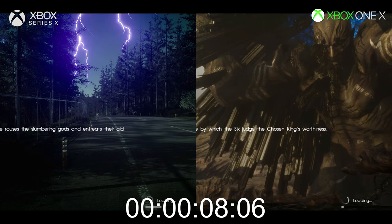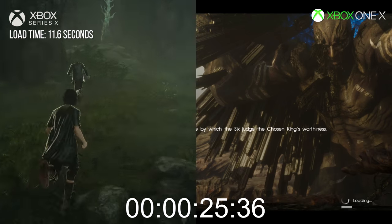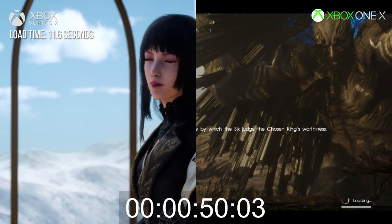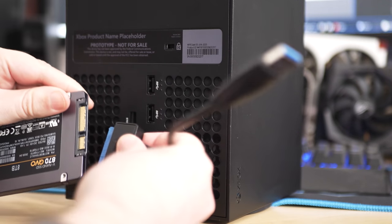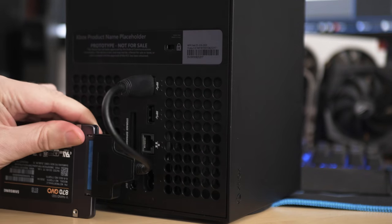In the first look at Series X, I did some loading time tests, and the results were — well, in a lot of cases, exactly like this Final Fantasy XV comparison you're seeing here. The Xbox One X is currently the fastest home console money can buy, but in both performance and loading time tests, Series X wipes the floor with it. In that video, I also said that storing back-compat games on the internal SSD may not be the best idea, and that your library may sit better on a standard SATA SSD hooked up via USB. And that's where we're going with this video, and it's a doozy.